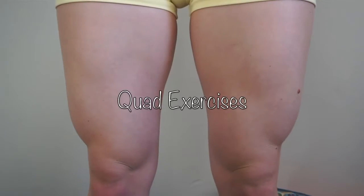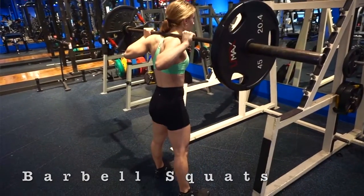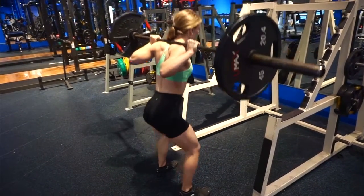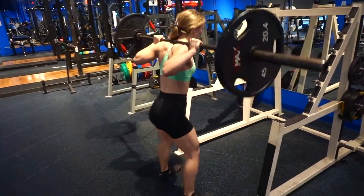Next, let's move on to quad exercises. Starting off, I always do squats. Squats are very tough for me, but they will definitely help grow your quads and they honestly target so many different muscles — not just your quads — so they're a great exercise to implement in your workout routine on a weekly basis. I would highly recommend doing squats.